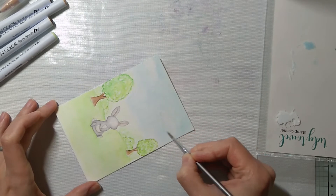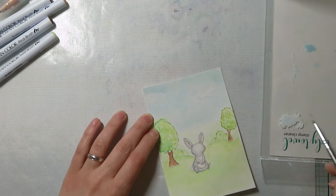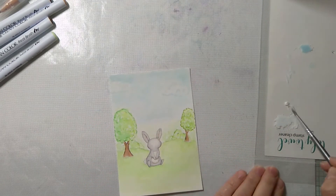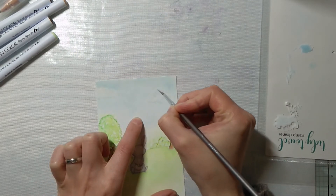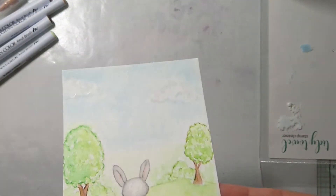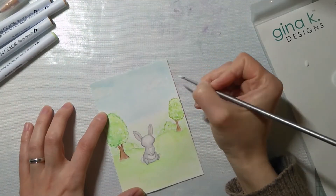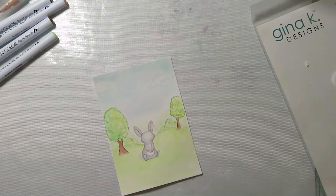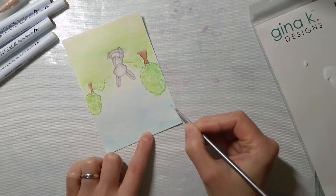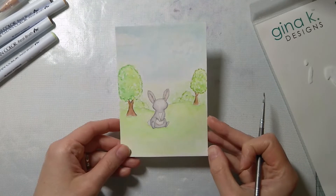Here I took a white paint that came in a watercolor set and started adding some swirls into the clouds to make them look whiter and puffier. I wasn't getting great results, so I took a chalky white paint and did the exact same thing, but the clouds were still blending into the sky — I wanted them a little bit more visible.